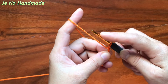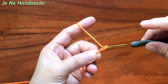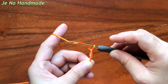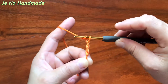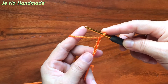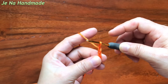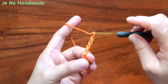So we make a slip knot, then yarn over and pull through. Yarn over and pull through. Yarn over and pull through. Yarn over and pull through. Yarn over and pull through. Yarn over and pull through.